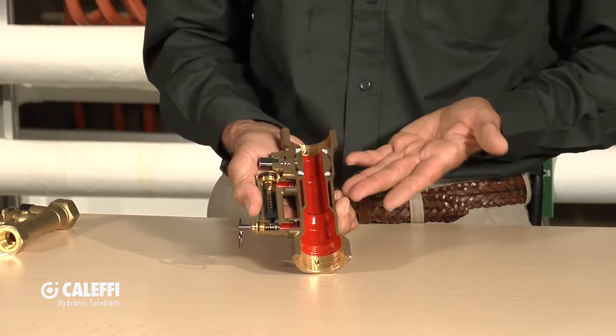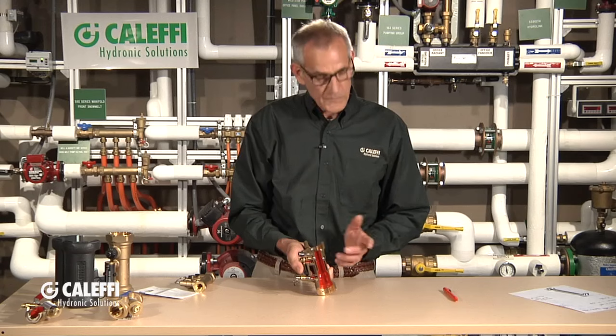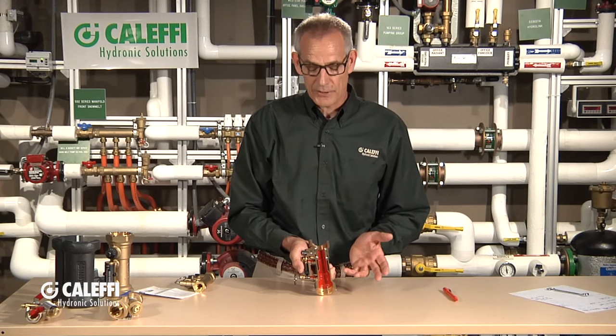Inside you can see the fine quality machine work. It's a great little valve with a lot of different applications. The Quick Setter from Caleffi.